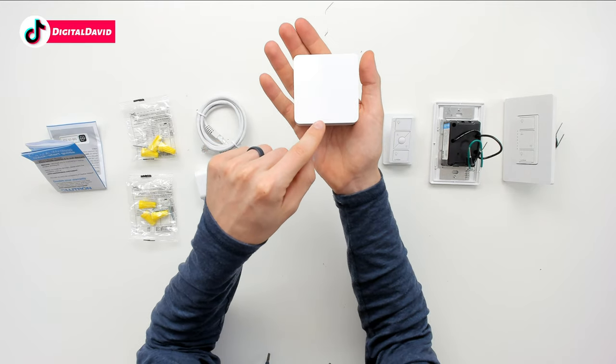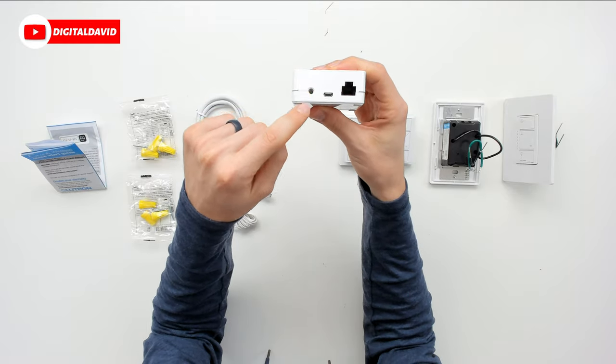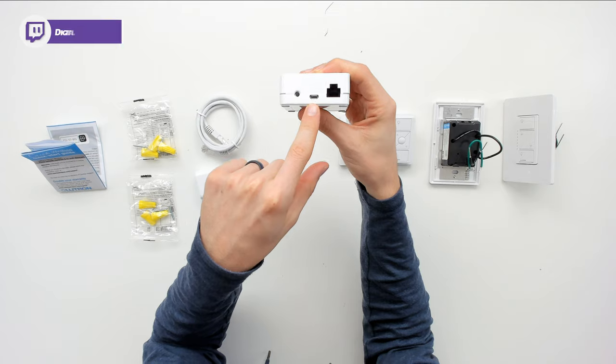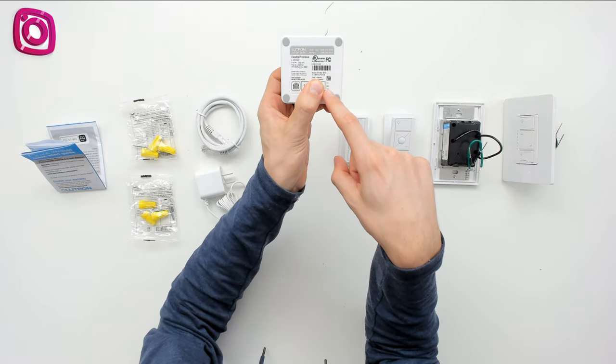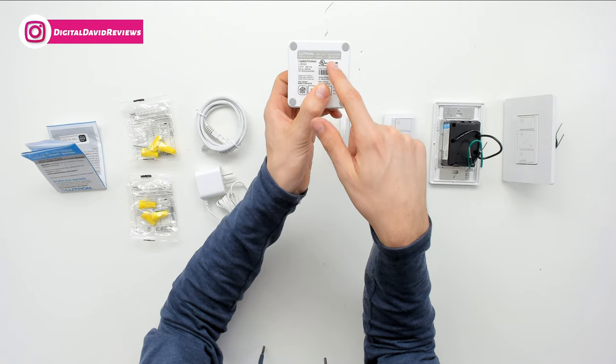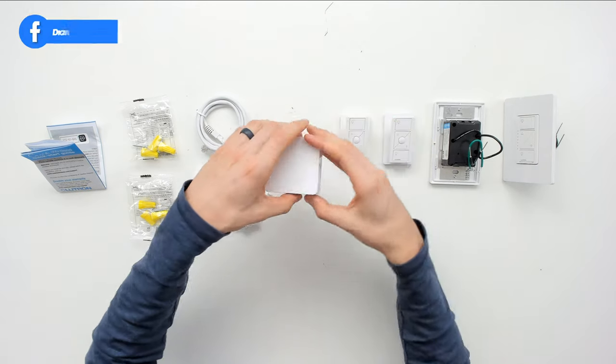Here's the bridge with the Lutron logo and branding on the top — really sleek design. We can see a plus button, a micro USB port, and an ethernet port on the back. On the back we also have our HomeKit information and product information, as well as their customer service and contact support lines.